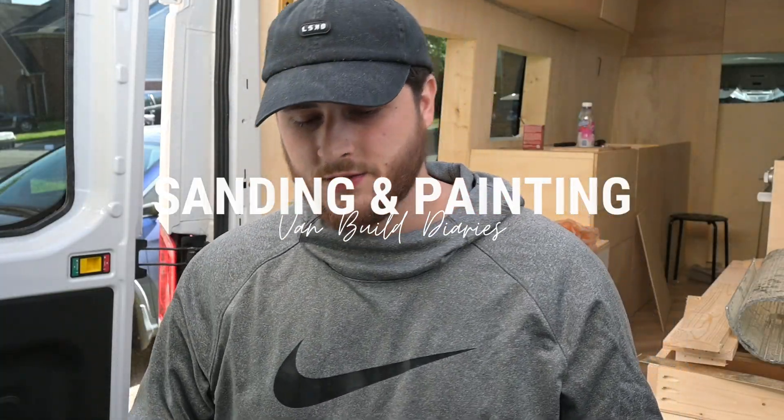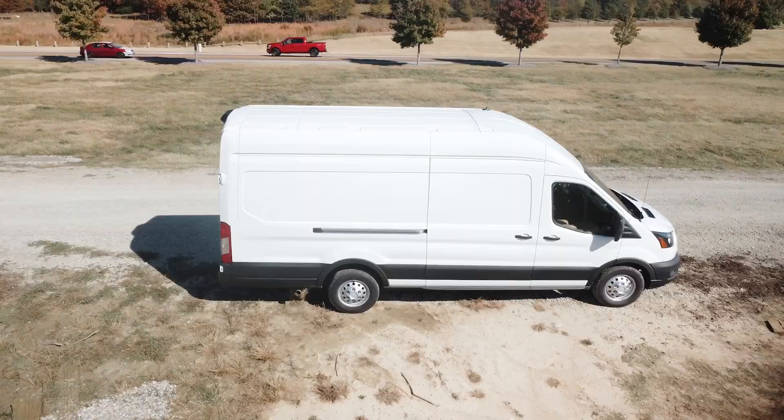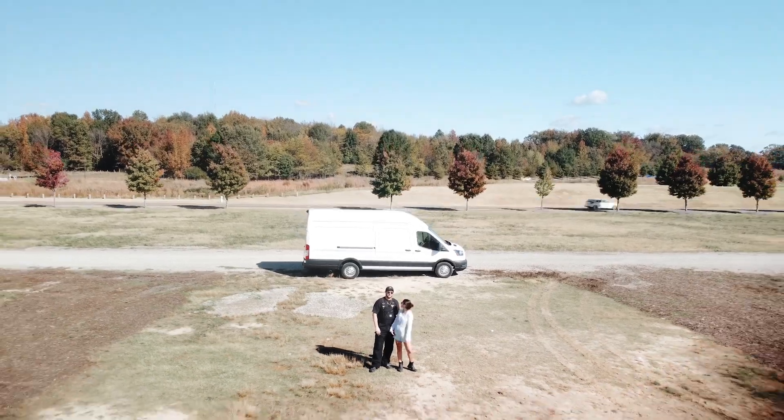Welcome back to the channel, welcome back to our van build series. If you're new here, my name is Jordan and together with my fiancée Lease, we're converting this 2022 Ford Transit. We're traveling in about a month.